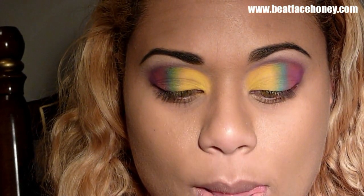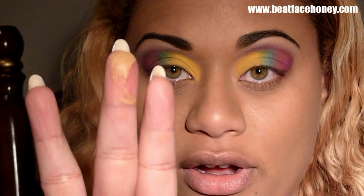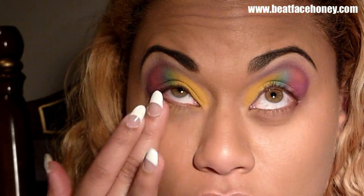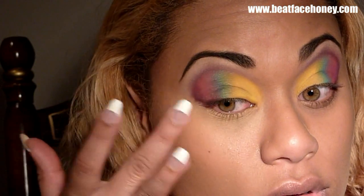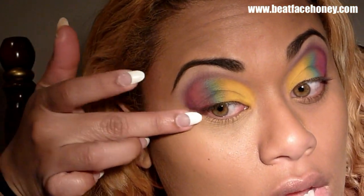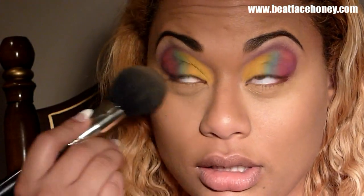Now that the eyes are done we can put on some concealer. I'm going to be using MAC Studio Finish, applying it with my finger, just patting it on. Concealer should be about a shade lighter than you are, and it also gives you a chance to clear away any unevenness. I'm going to set my eyes with one of my favorite powders — MAC Matte Black powder — and just dab it on.